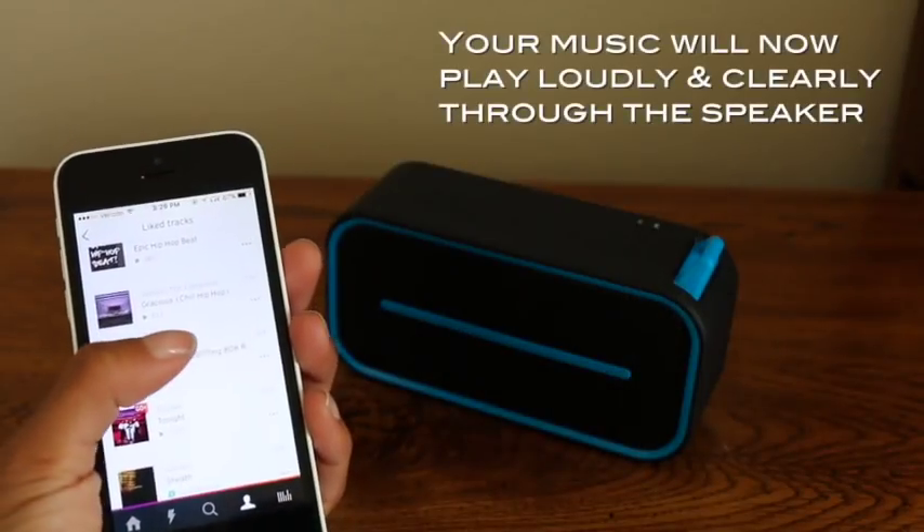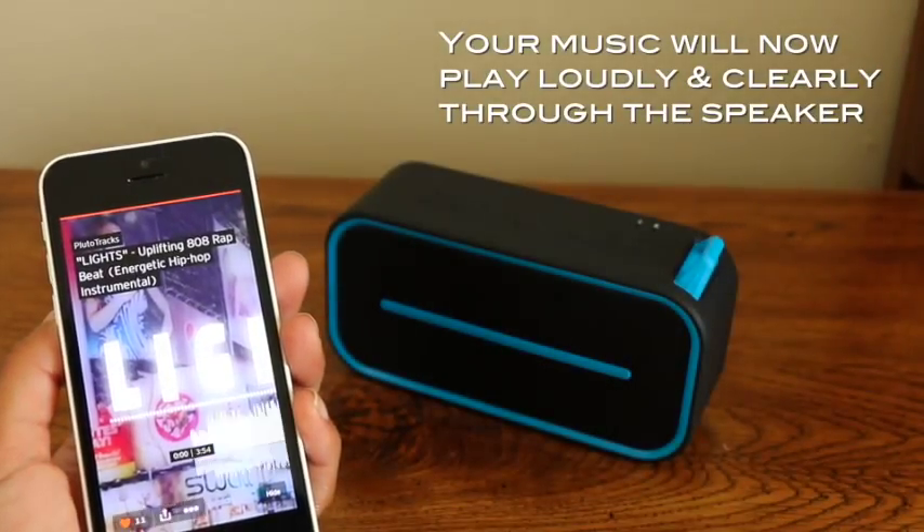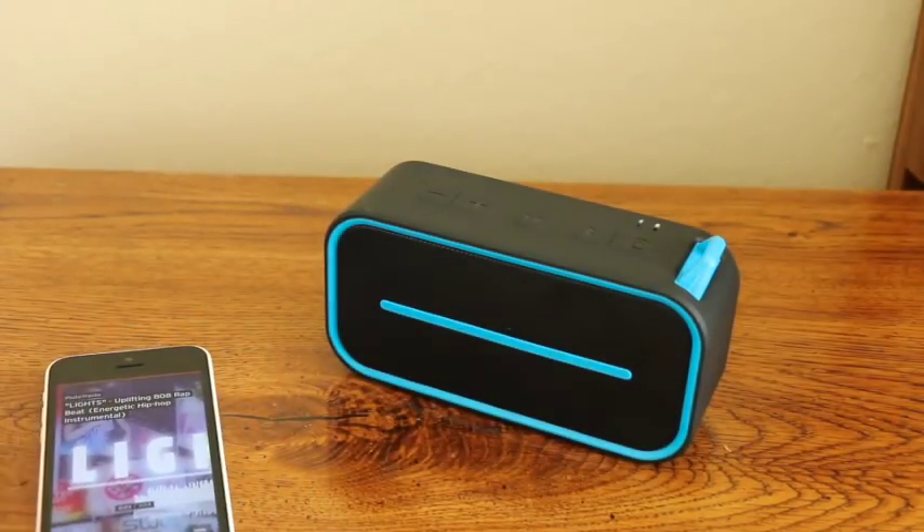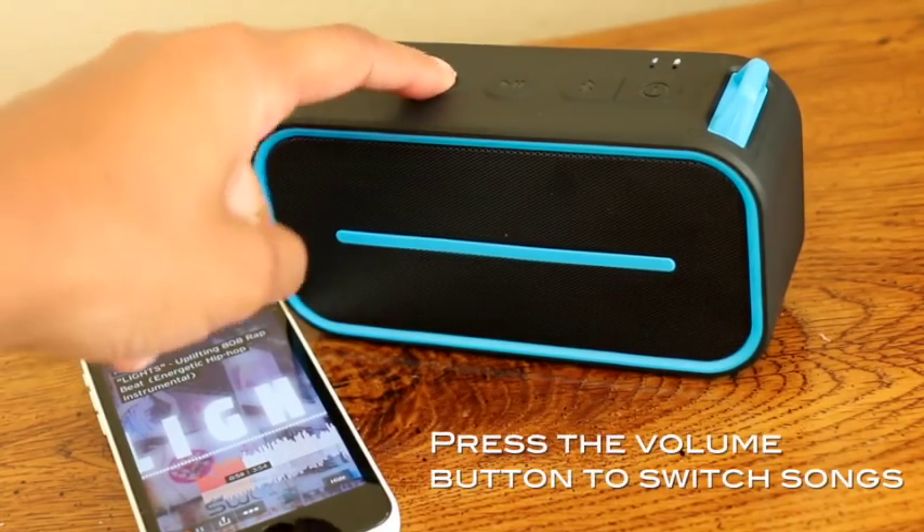You can now play your music loudly and clearly through the speaker. Switch songs by pressing the volume button.